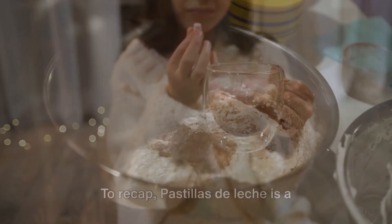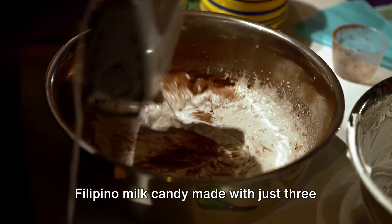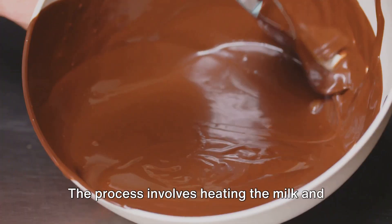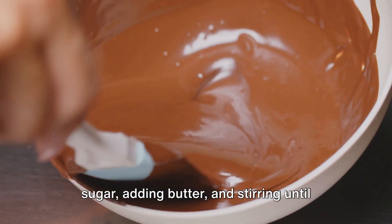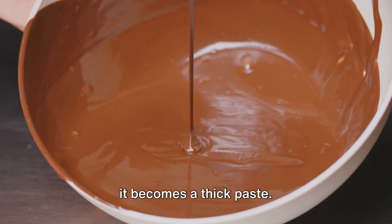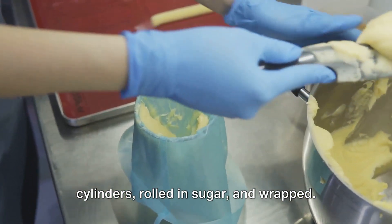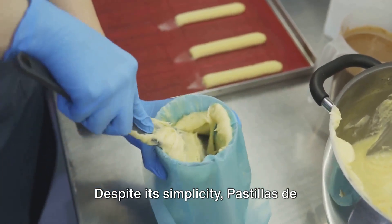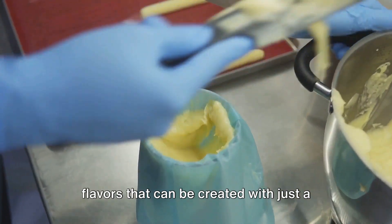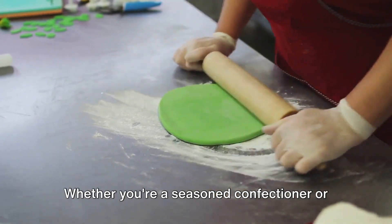To recap, pastillas de leche is a Filipino milk candy made with just three ingredients: full cream milk, sugar, and butter. The process involves heating the milk and sugar, adding butter, and stirring until it becomes a thick paste. Once cool, the paste is shaped into cylinders, rolled in sugar, and wrapped. Despite its simplicity, pastillas de leche is a testament to the exquisite flavors that can be created with just a few basic ingredients.